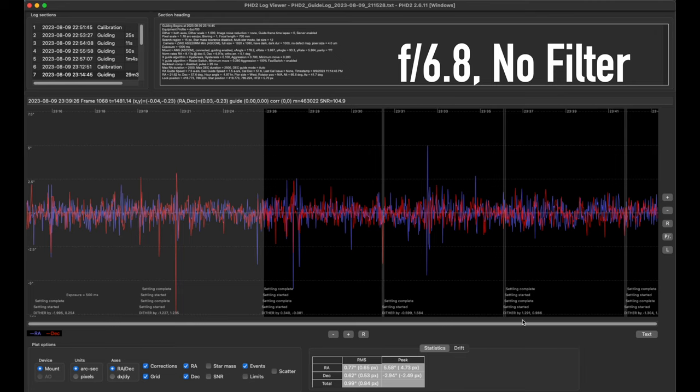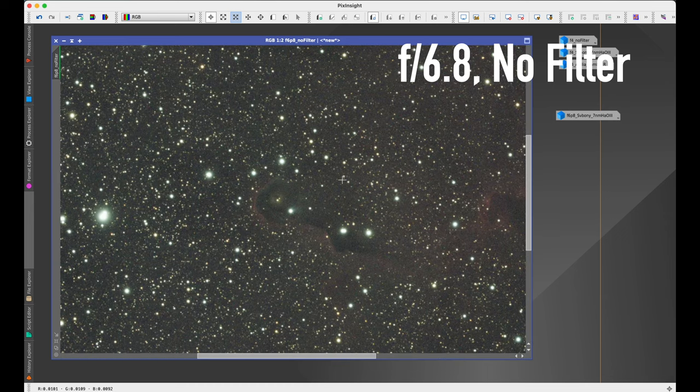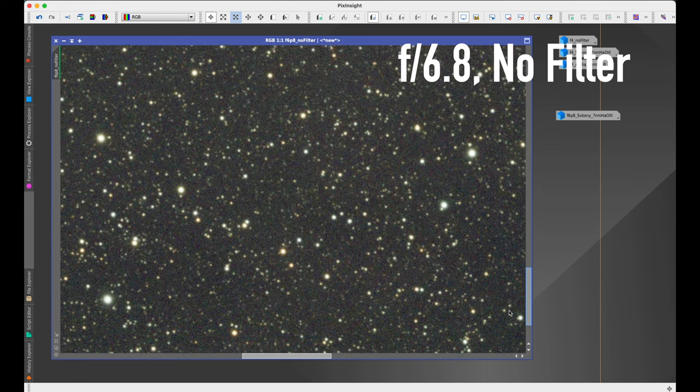Now looking at f/6.8 with no filter. This was a different night, which I think was not quite as steady as the first night, so I'm not sure how much that's playing into the results. It was a little spikier at this slower focal ratio, but my total RMS was still under an arcsecond at 0.99. Still sub-arcsecond guiding, just not quite as good as the f/4 result. Looking at the resulting picture, the stars do look round — I don't see any elongation.